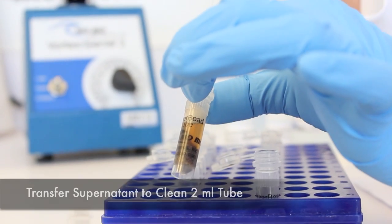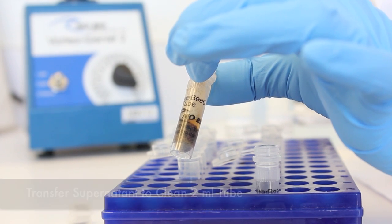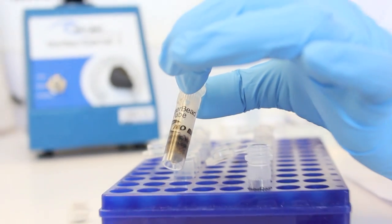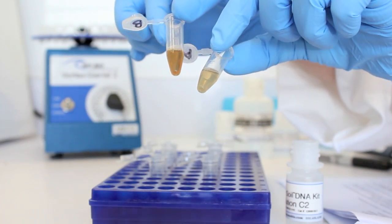Following centrifugation, transfer the supernatant to a clean 2 milliliter collection tube. You will have between 400 and 500 microliters of supernatant. The supernatant may still contain some soil particles. Carry-over soil or a dark color in the mixture is normal at this step.